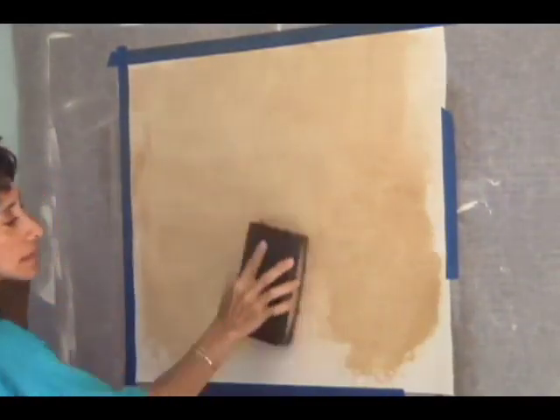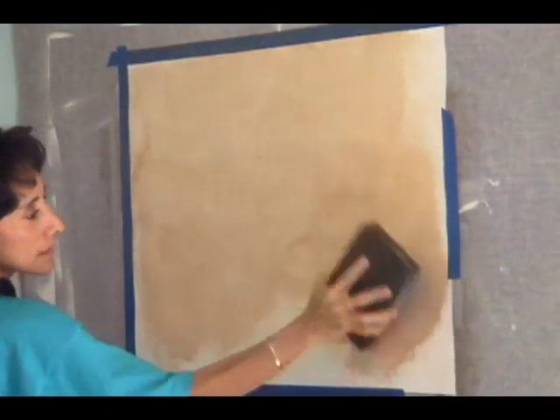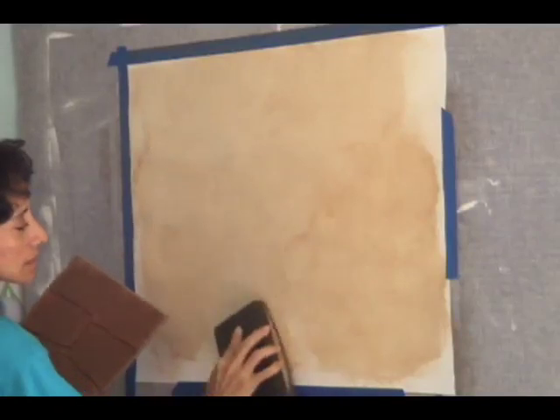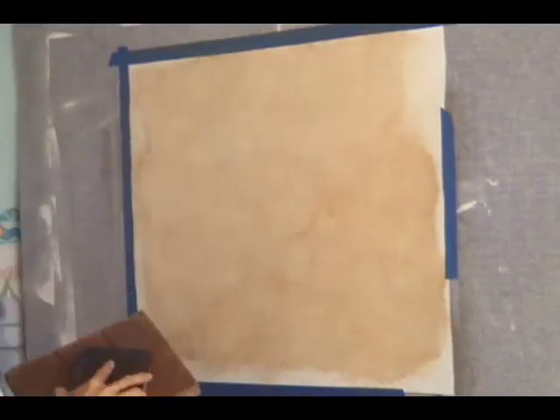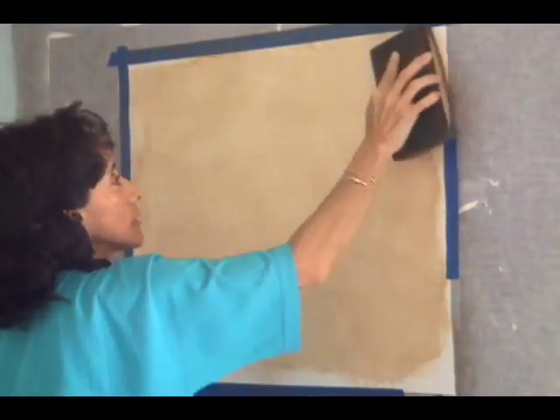Now if you see that you got a lot of glaze on the poofy, just keep washing it out until you match the darkness of the rest of the board. And if you see that you missed a spot, just press the poofy pad on the palette lightly to add a little bit of glaze and try to stay within the spot. Don't add too much glaze.